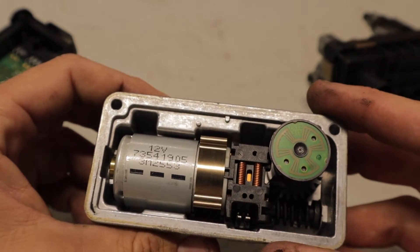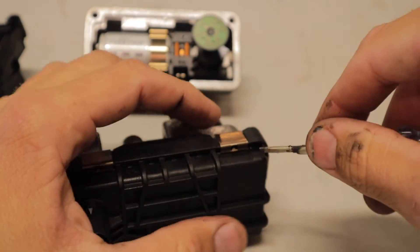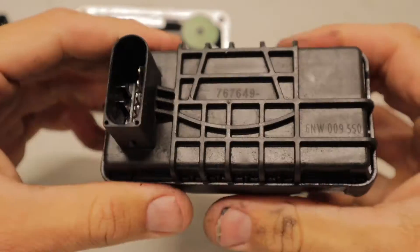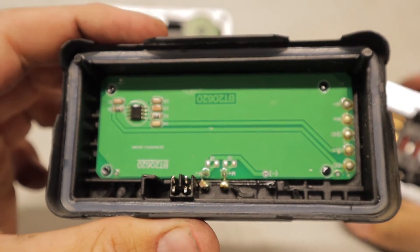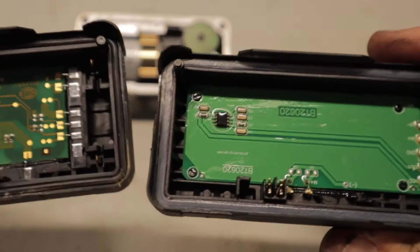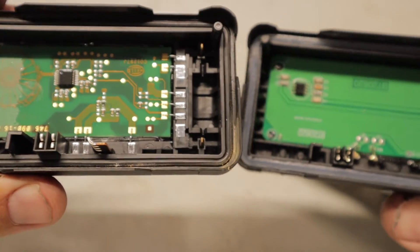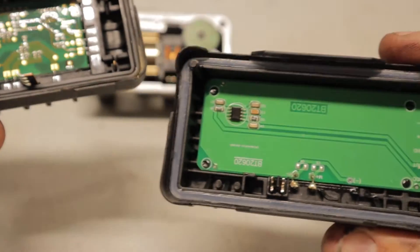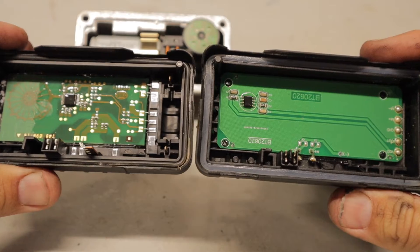Anyway, I'm going to take apart the Chinese one and see how it compares. Alright, so with the circuitry side by side — quite different. The genuine Garrett one on the left seems to have a lot more chips and little diodes inside, whereas the China one looks to be very basic in design. So there's a bit of a side-by-side comparison.